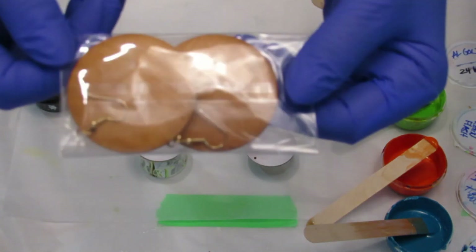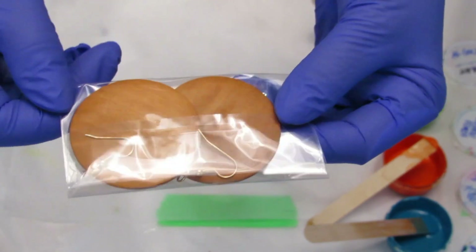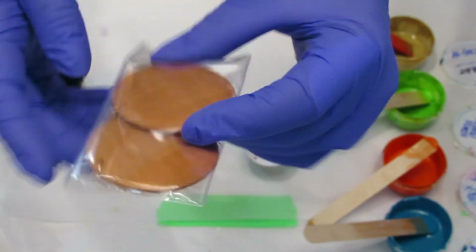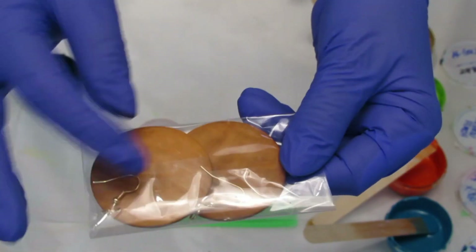So I got these earrings — they're wooden, round, probably about 2 inches across.